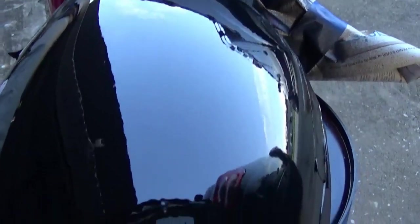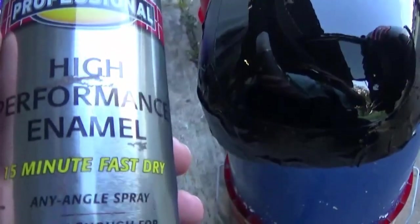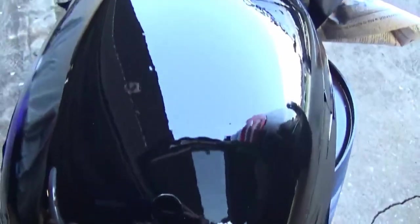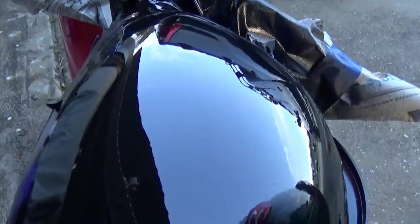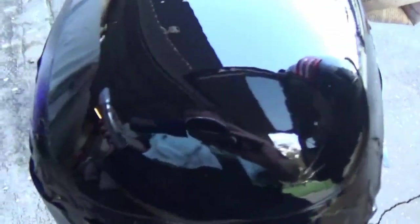That paint turns out really nice. This is the Rust-Oleum high performance enamel, 15-minute fast dry, gloss black — super shiny. Make sure that's fully dry before moving on.